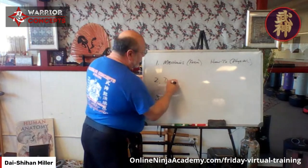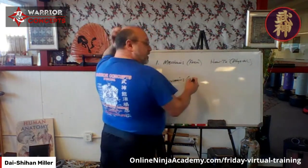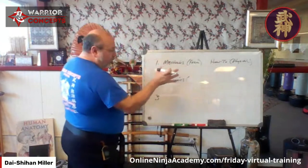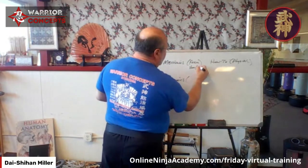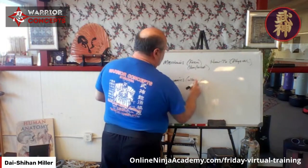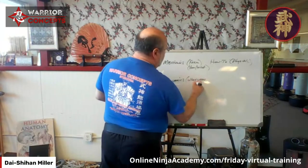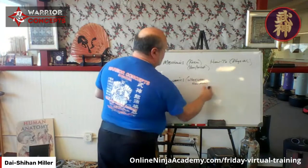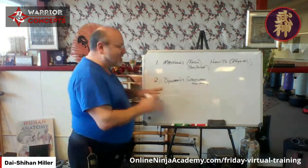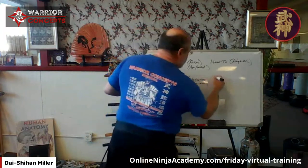Once we get this, we're moving into a stage I call dynamics. You're still working with form, but if mechanics is the what and the how, dynamics is the when, where, and how much. This is very principle-based.